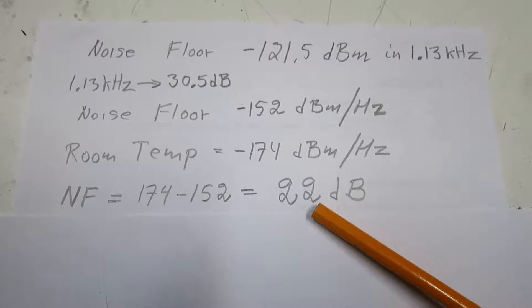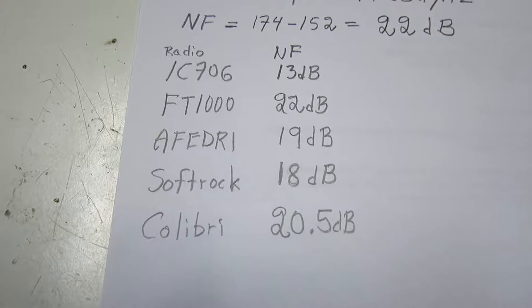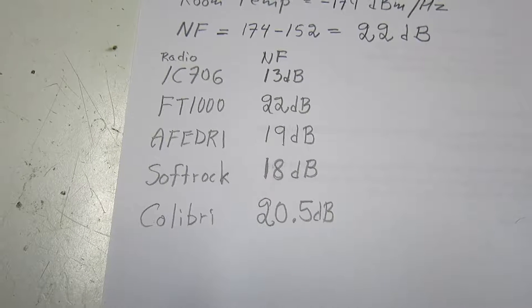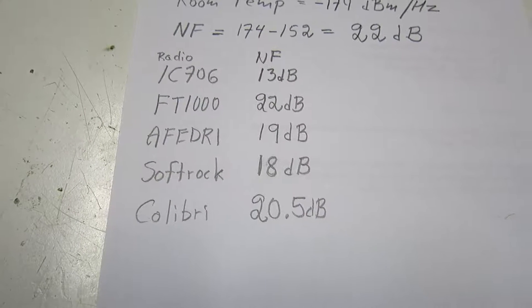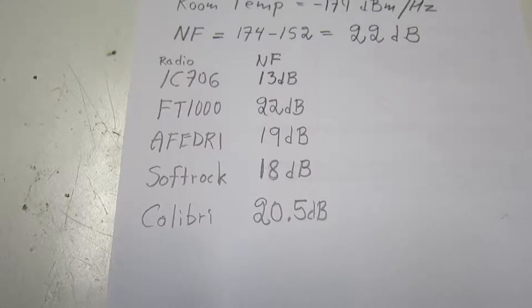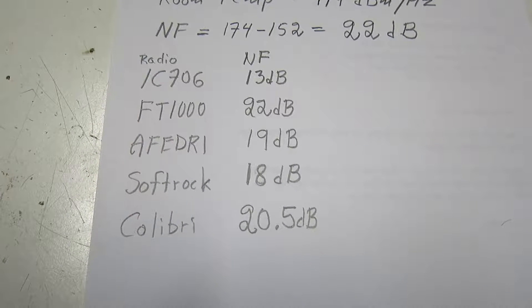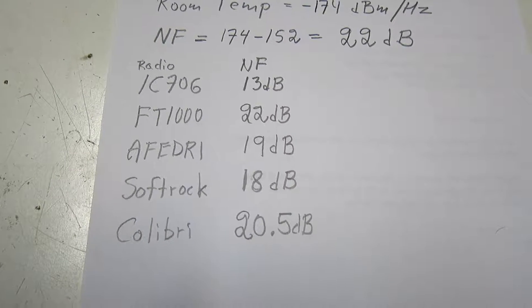I have used attenuators on some radios to get the same sensitivity at the hybrid outputs for all receivers. Subtracting the attenuator values gives the noise figure of the receivers themselves. The measurements I'm going to do are with these attenuators in place, so it is really measuring dynamic range — assuming the operator has used attenuators or amplifiers to set the noise floor to the optimum level in each case.